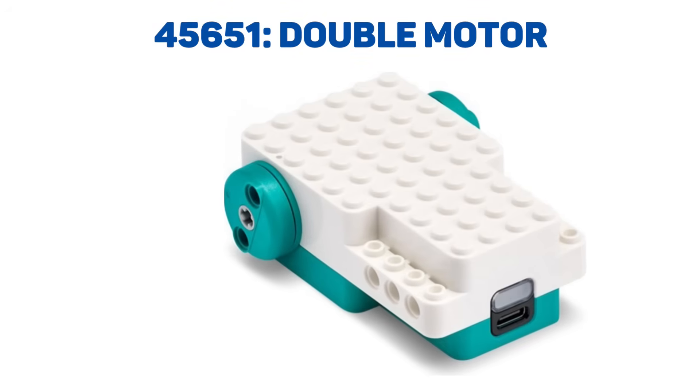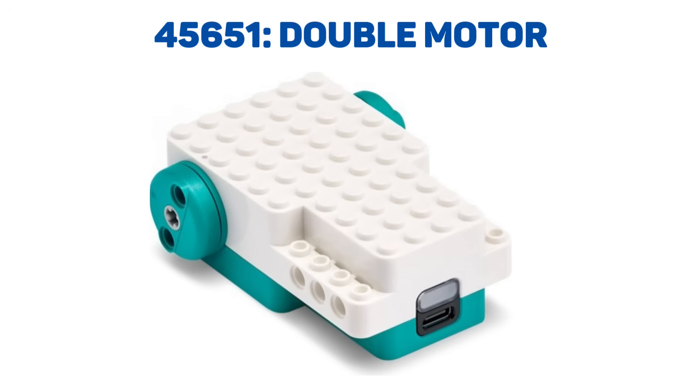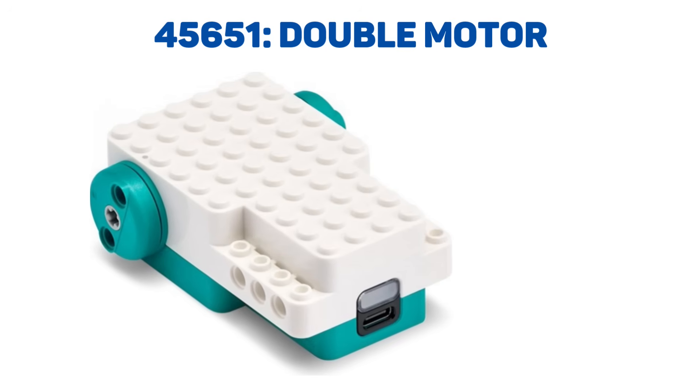Next we have a double motor, which appears to be two motors inside one housing with two independent outputs on the opposite sides. The size looks like ten by six studs and three bricks tall. I don't know if the internal battery is doubled compared to the single motor.